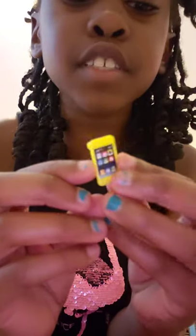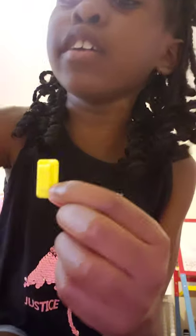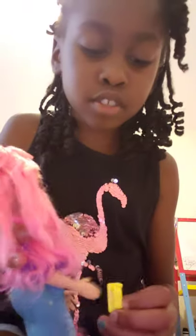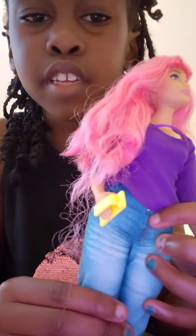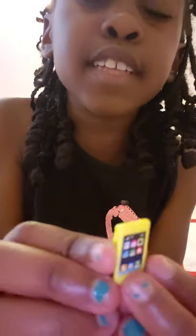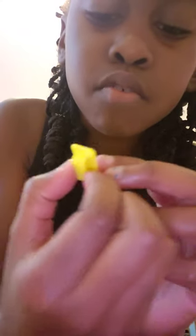Next we have this little phone — I actually love this phone. The Barbie can actually hold it. See, look — she's holding it! And it's so cute; it has little fake apps on it, so cool.